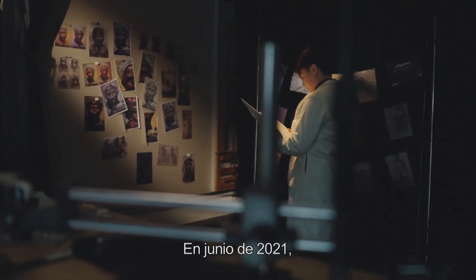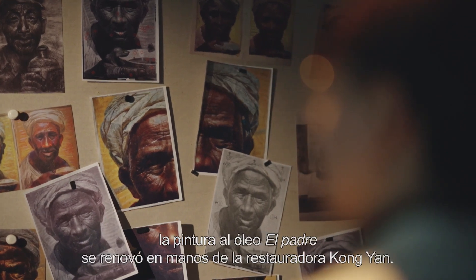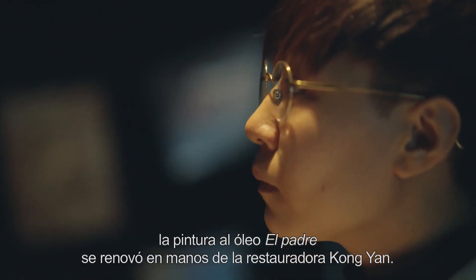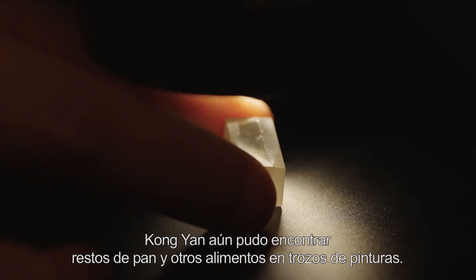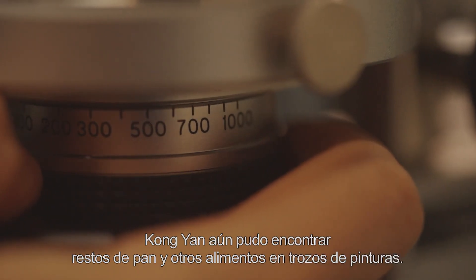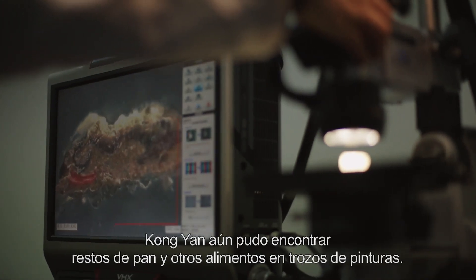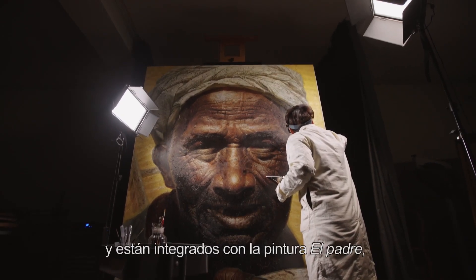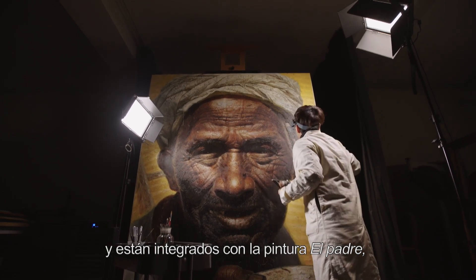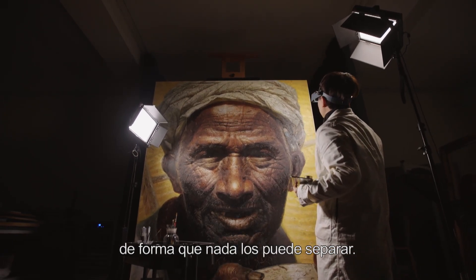En junio de 2021, la pintura al óleo El Padre se renovó en manos de la restauradora Kun Yang. Durante el proceso de restauración, Kun Yang aún pudo encontrar restos de pan y otros alimentos en trozos de pinturas. Estos materiales vienen del suelo y de la tierra y están integrados con la pintura El Padre, de forma que nada los puede separar.